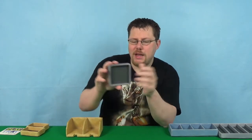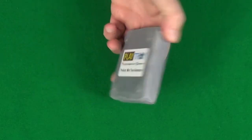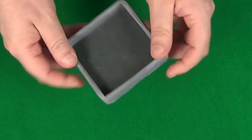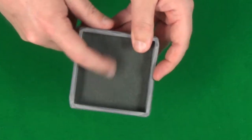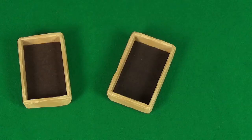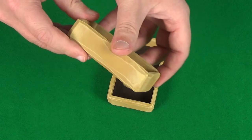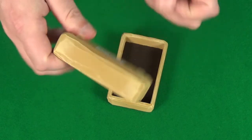We've got this mini tray here which is grey stone, so again it's this stone effect. If you've got games that have components you want to be able to easily store, lift them out, and pass them around the table, these can be really helpful. We've got some extra small XD trays here, which are really nice for things like health tokens.